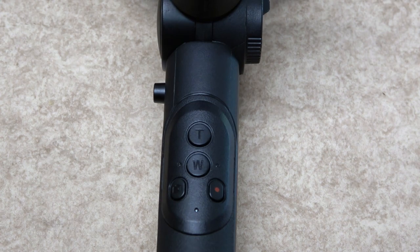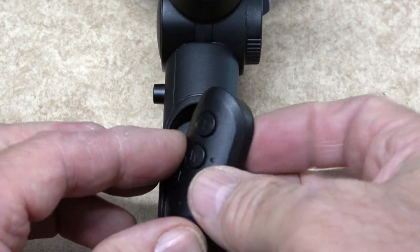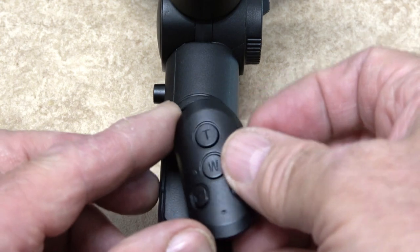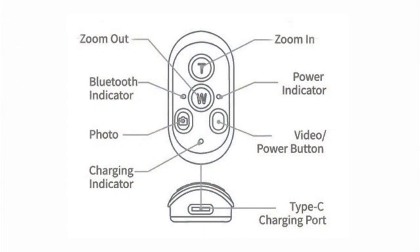The wireless control found in one of the legs is for the Mantis Pod 2.0 RC version only. It can be removed for distance remote control of your camera, allowing you to focus, zoom in and out, take pictures, and record videos without touching the camera.